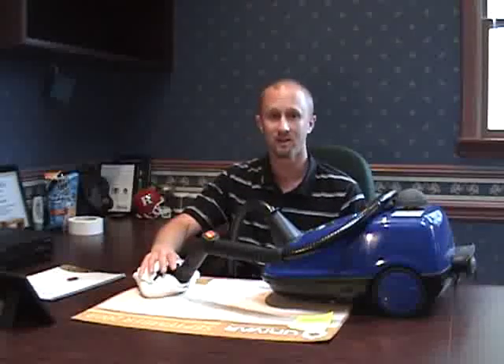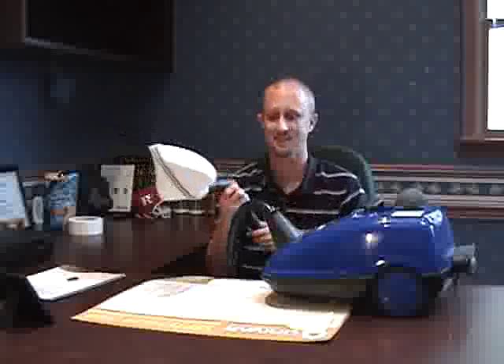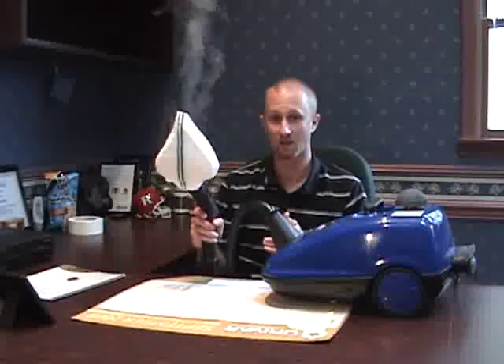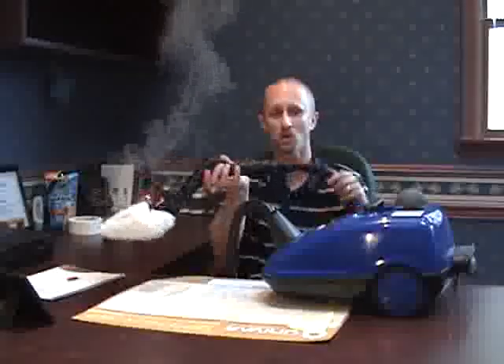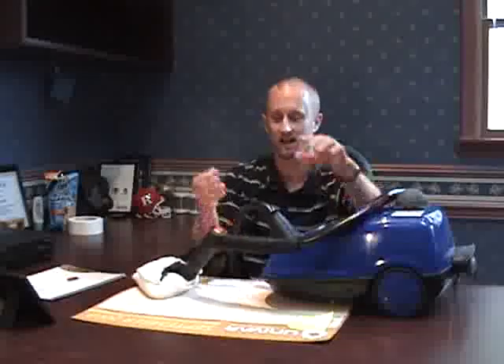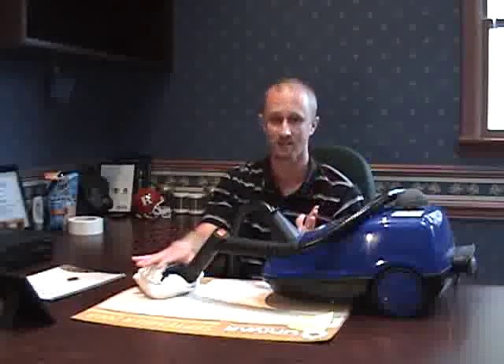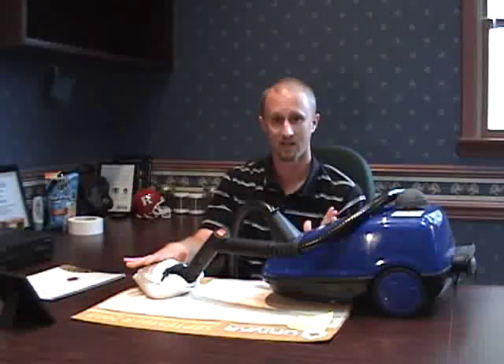What we can do with this steamer is — say if we know we have a large concentration of bedbugs and eggs on the bottom of the box spring — we can take this steamer, turn it on, and move it slowly down that box spring. If we hold it for a second or two in a spot, anything that this steamer contacts is going to die, including the eggs, instantly. So we can address those concerns about eggs and bedbugs with this steamer.